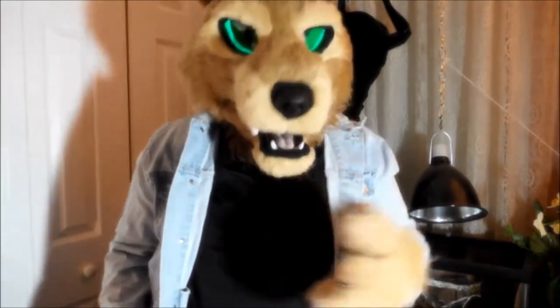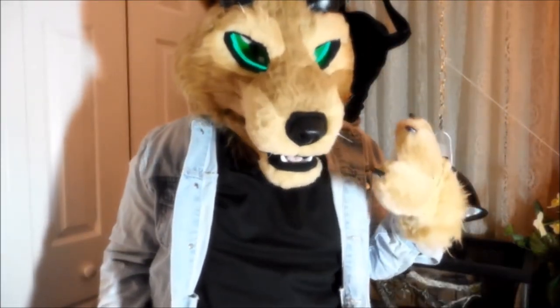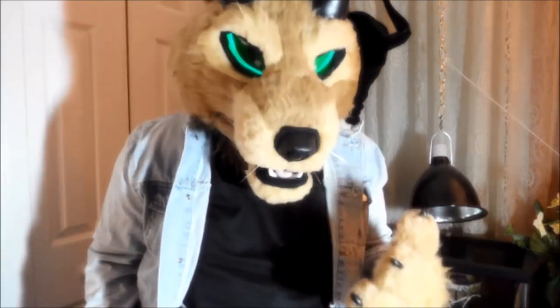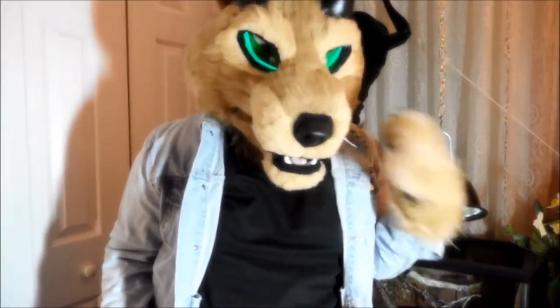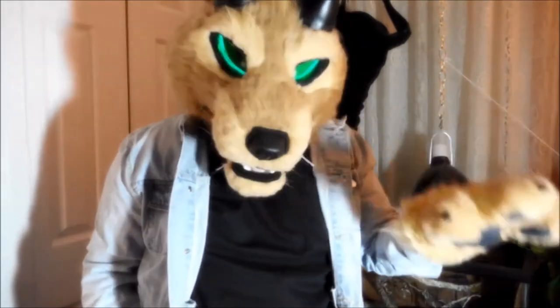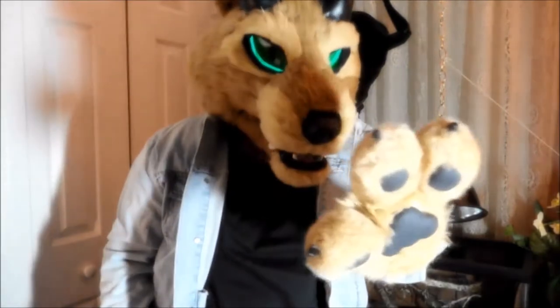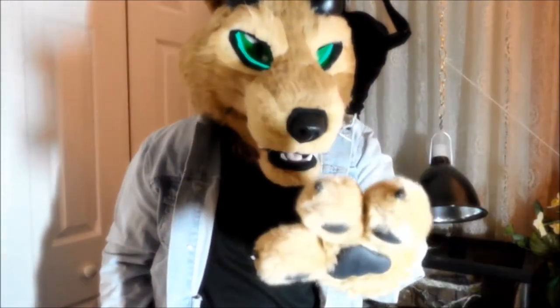Hi guys, DemonFerret here. I'm trying a new lighting thing to see if I can work with the blurry problem on my camera. Lighting I think is the reason why it blurs, so if I have a massive shadow behind me, I apologize. I'm still working through this and trying to figure out how I can make the blur stop.